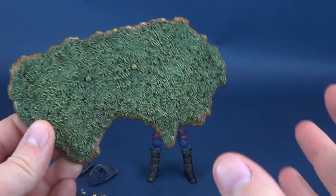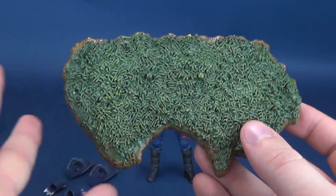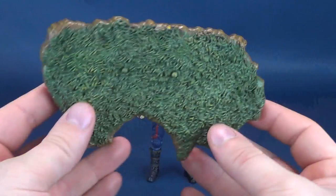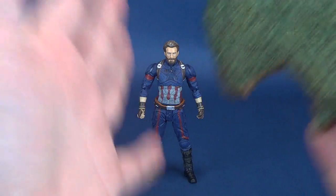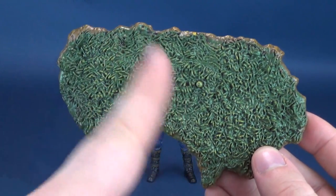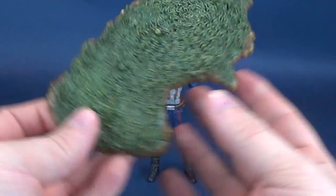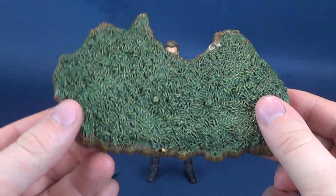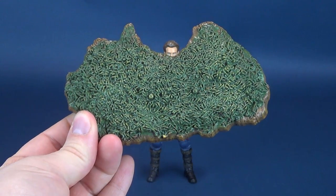One of the true benefits of picking up the Diamond Select releases is that you usually get these display bases that are just as impressive as the figures themselves, which you can use for other things as well. Even if you are collecting this figure specifically for Captain America, you could very well use this terrain for something like a Michael Myers. So really cool that we get this little display stand — simplistic and executed in a simple way, but certainly something you can use with other figures.